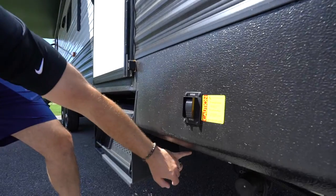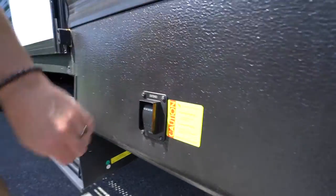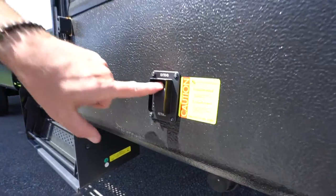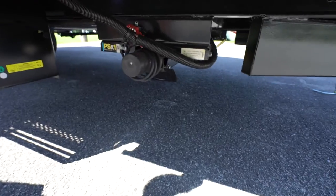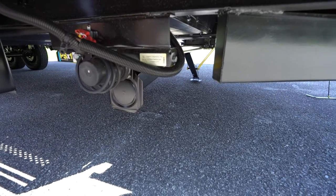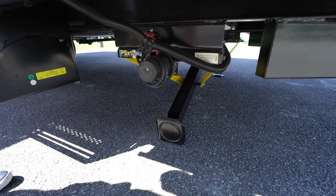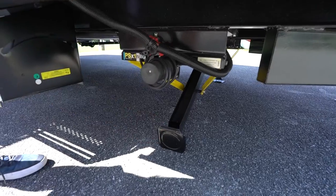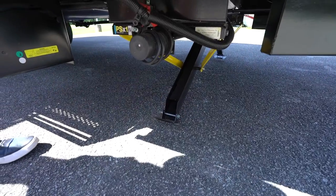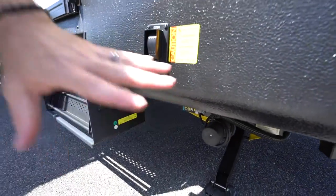Underneath we have the Lippert PSX1 powered stabilizer jacks. These are not leveling jacks — they are stabilizer jacks only, so if you're on an uneven surface make sure to use pads to get level first. To extend them, just push the rocker switch. The legs don't come down together — that's fine, once one comes down the other will follow. When they come down, make sure you don't push them too hard. You have these both front and back, but remember not to over-extend since they are not for leveling.